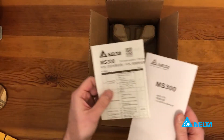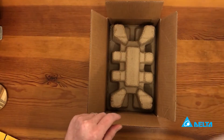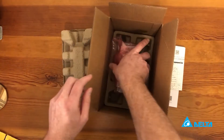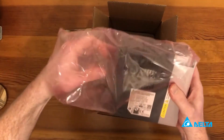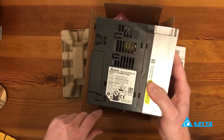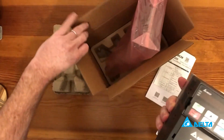This is what you get in the box — this is a brand new one. You get a parameter book, some nice cardboard packaging, and here's the drive, the MS300. It's a 230 volt single phase compact VFD.